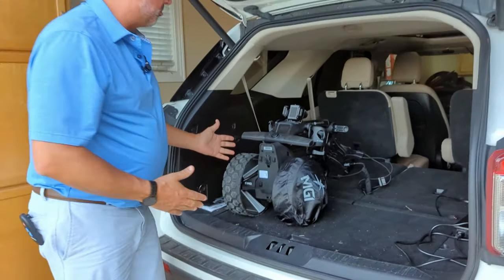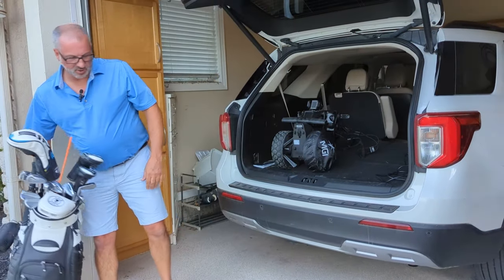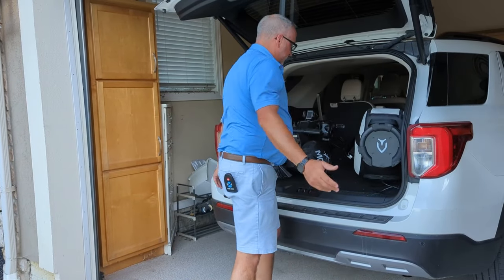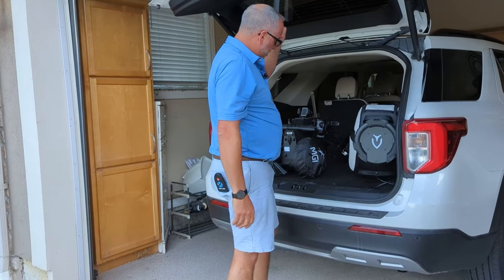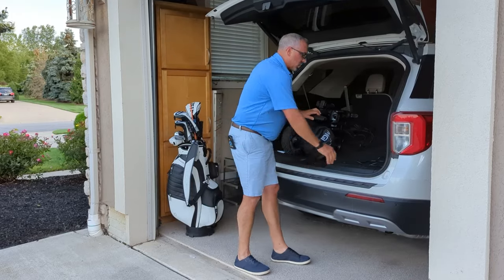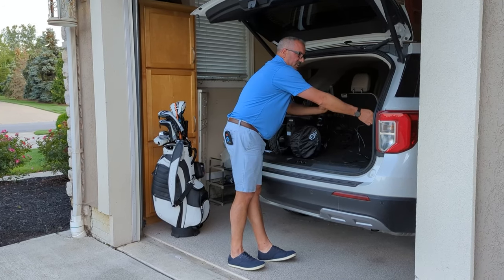I've got a bad back and I have no problem throwing this in the car. It folds up very, very compact — you can see I could definitely fit my clubs. I've got a big staff bag here. It easily fits in the back of my Explorer. Another good idea: if you have the ability, you could take the charger for the battery and keep it plugged into the back of your car.